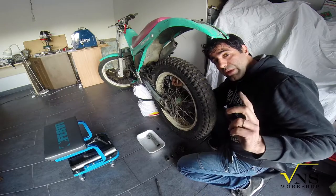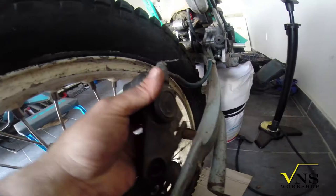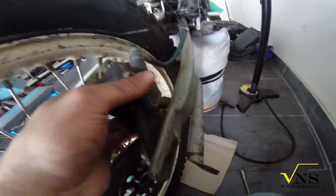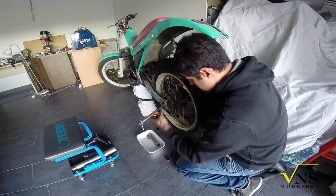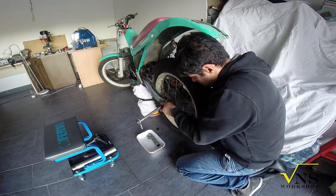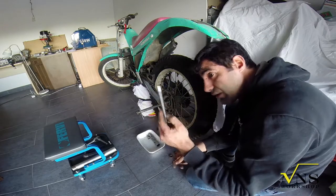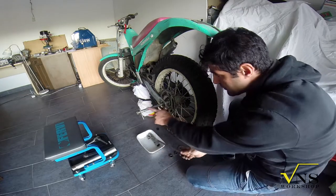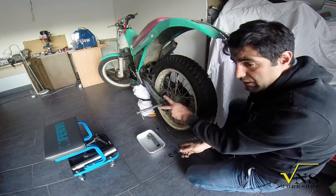The brake pad first. I prefer to start from that position. Here we have the space. With this pin, the pin is actually helping me to center the spacer inside, between the two bearings.